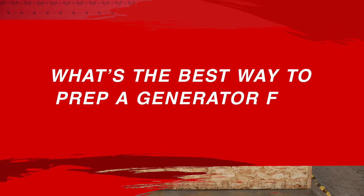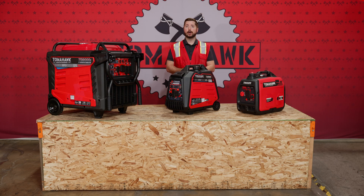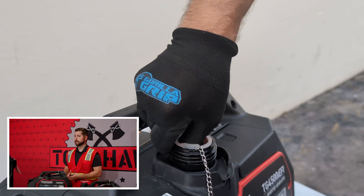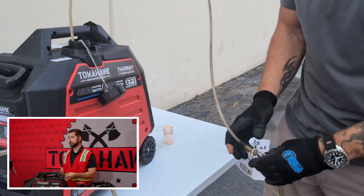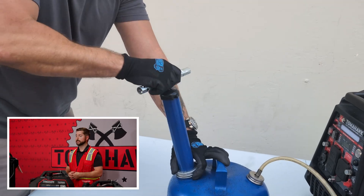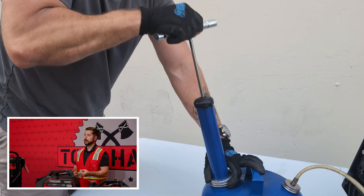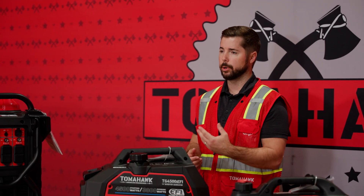If you're not going to be using your generator for many months, or you're storing it away for the winter, general best practice is to drain it of gasoline and oil. It's not the end of the world if you leave the oil in there, but I highly recommend draining the gasoline. If it sits too long, it loses its octane and can cause issues when you go to start it up in the spring, for example.